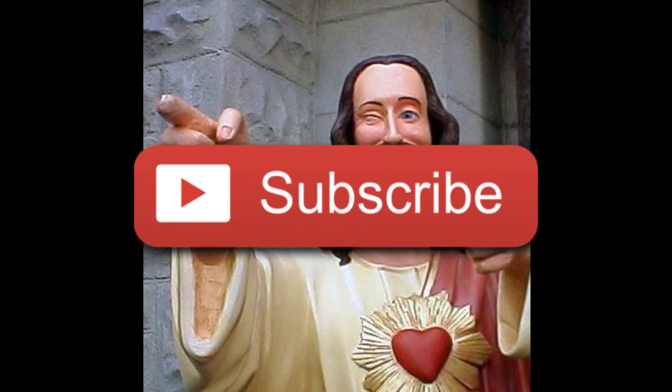Thank you for watching. Subscribe if you haven't already. Make sure to click the video on screen now to learn how to create your own image textures so you don't have to download them online.